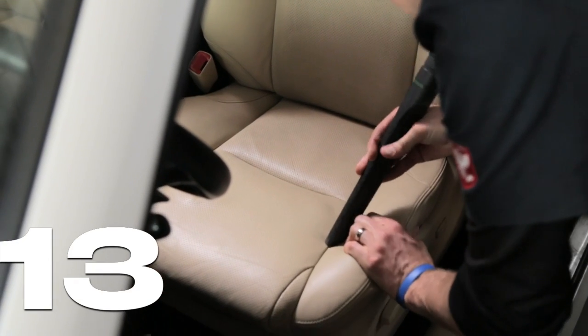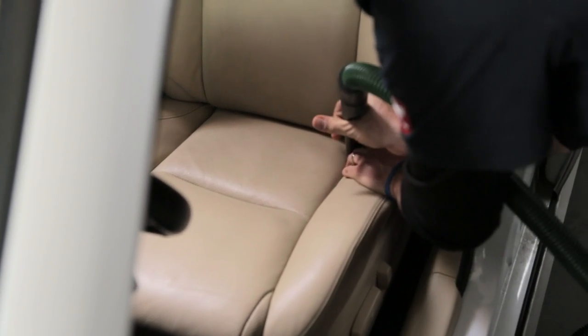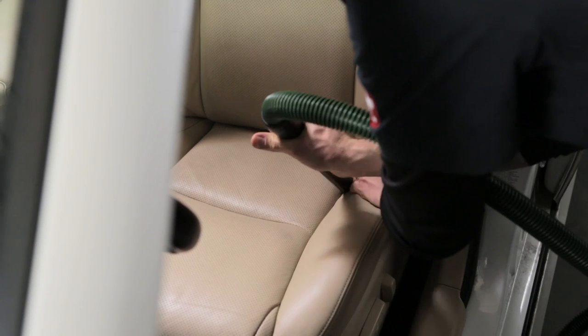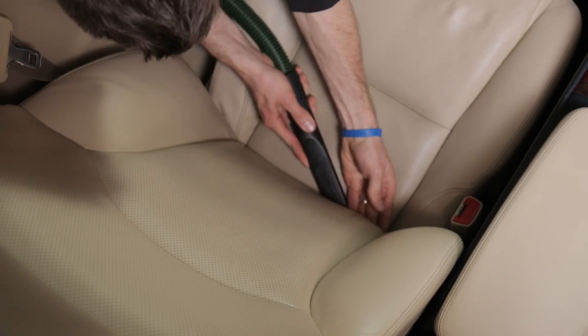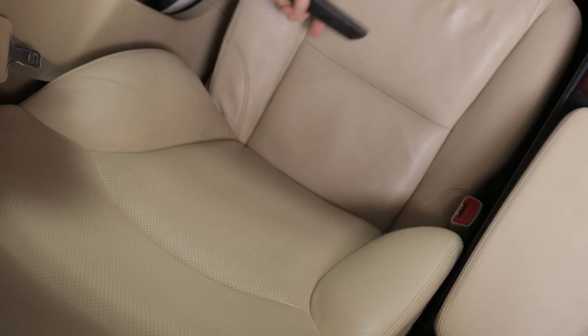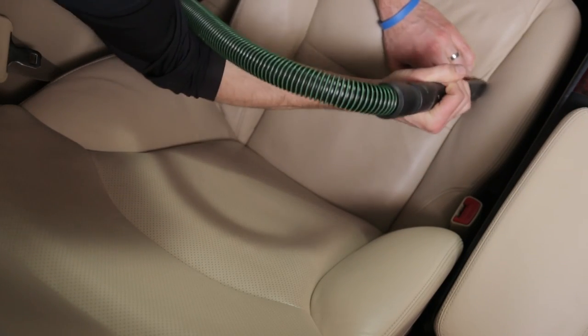When I'm doing my final checkover, I like to bring my vacuum along with me to pick up anything I may have missed in the previous steps. Be sure to pull open seat jams and vacuum out seat tracks, all the while visually inspecting your work for stains that may have reappeared as they dried, which is not uncommon.